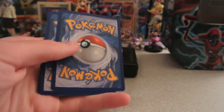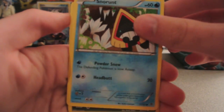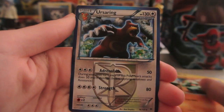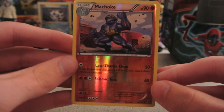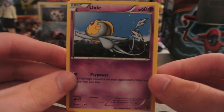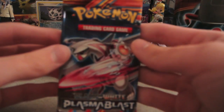Two Plasma Blast packs now. Alright, we have Snorunt, Bagon, Squirtle, Teddiursa, Machop, Ursaring, Abomasnow, and Professor Juniper. My reverse is a Machoke, which is an uncommon. And my rare is a Uxie, a normal rare. So two normal rares and one holo — that's pretty much at the odds.